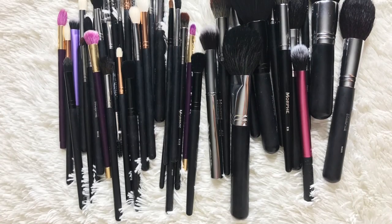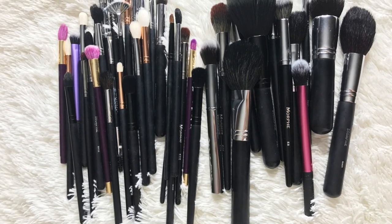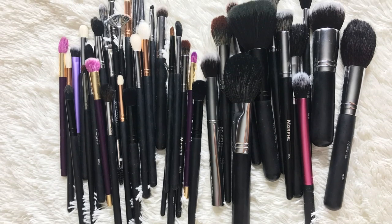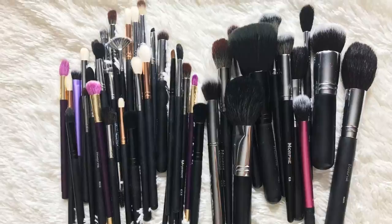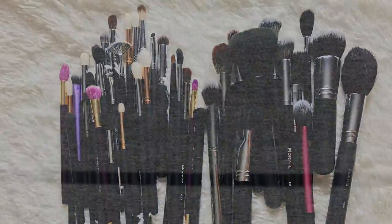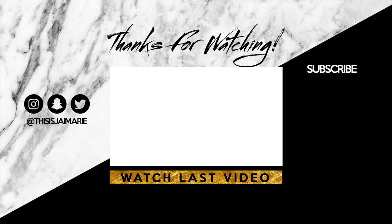We are here at the end of the video. As you can see, my brushes are now dry and they are soft, smelling good and clean. So yep, it's time to get them dirty again. Can't wait to see you guys next time.